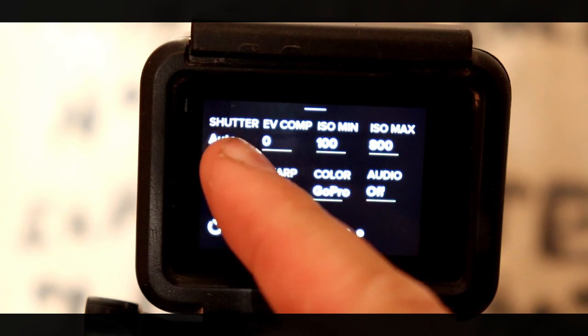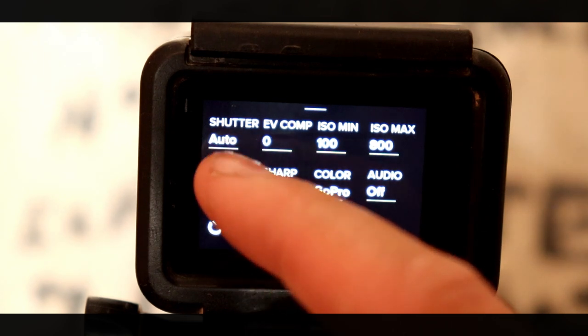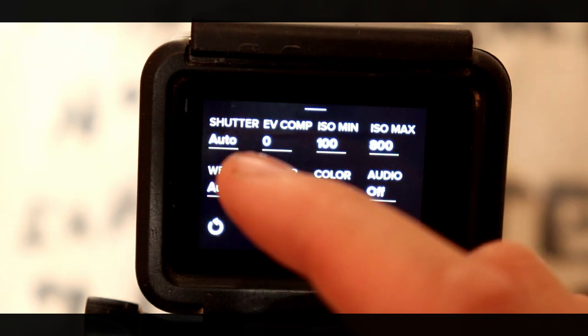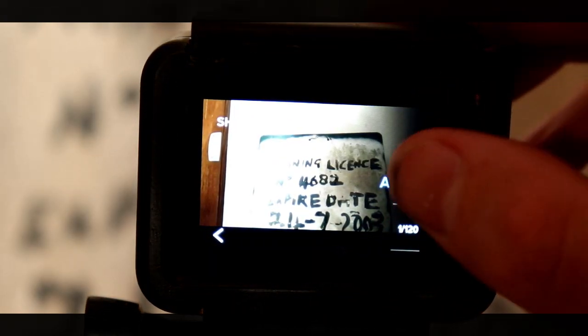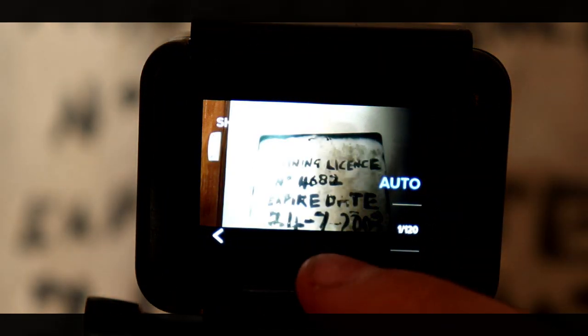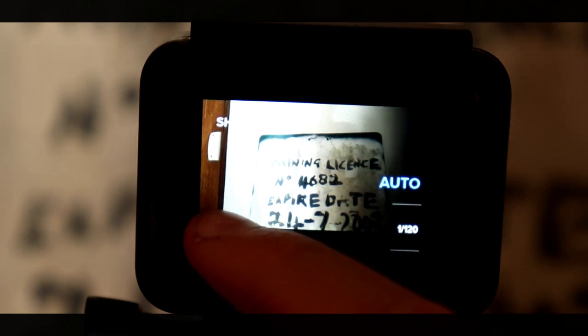The first setting you're going to see is shutter. I usually leave this to auto unless I want to do something very specific. Basically what it means is that you can set the shutter speed to whatever you want at quite an extensive range. Now the faster the shutter speed, the more flicker you can get in your video. So that's why I like to leave it to auto — it's something you don't have to think overly much about, but it is an option if you did need to fiddle with it.